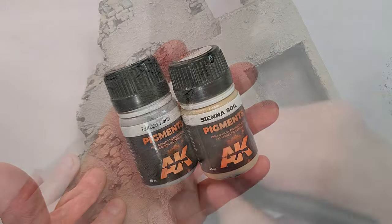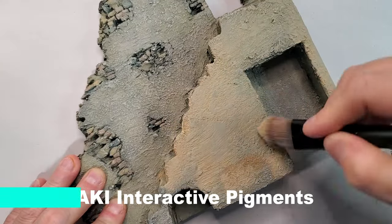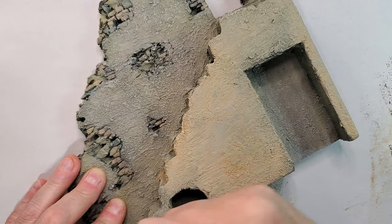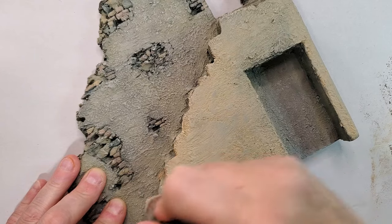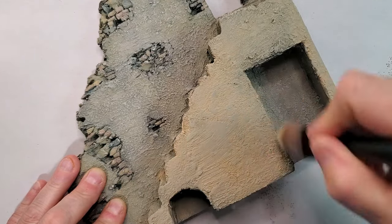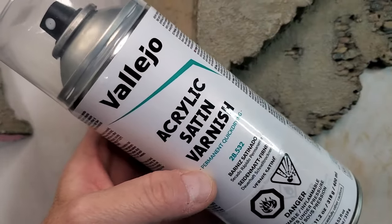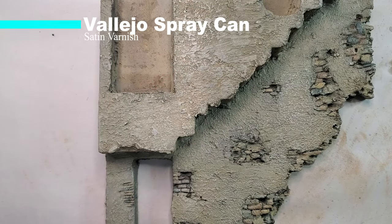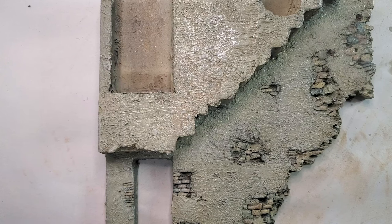Now it's time to use some pigments. I'm looking for a dusty look on my building since it will be in a rural area and it's really dusty. I'm using a mix of AK Interactive pigments and applying them all over the place. Now it's time to protect your work — I'm using satin varnish by Vallejo in a spray can, but you can also apply it with your airbrush.